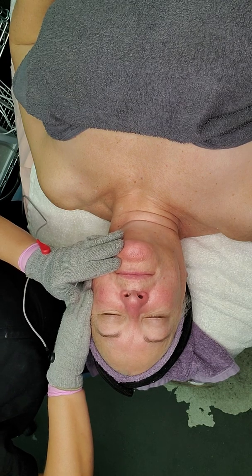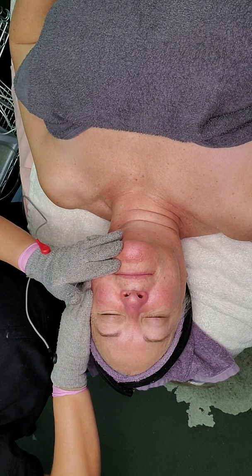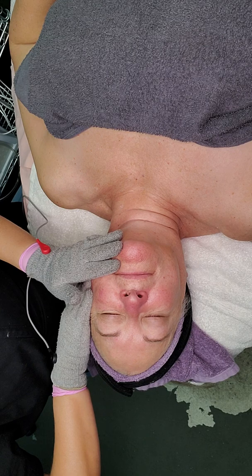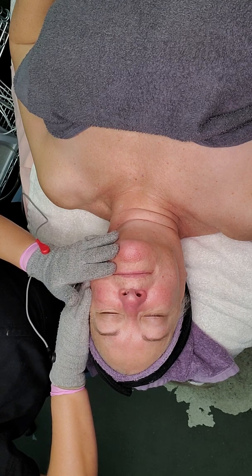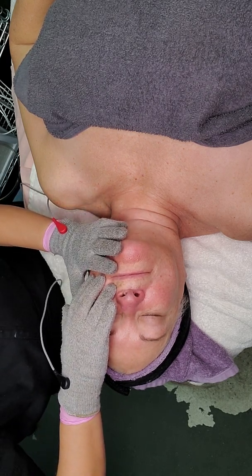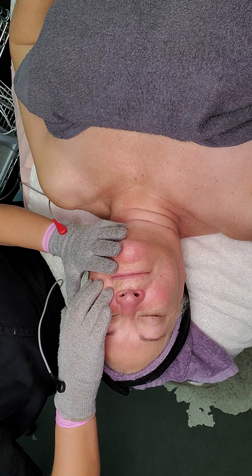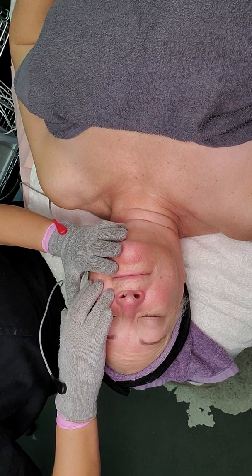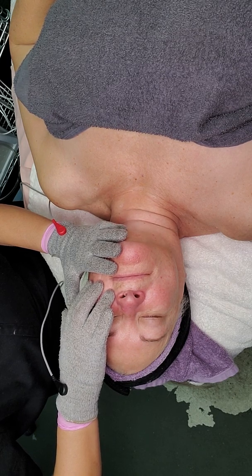Let's say you got your 10-10 series of facial sessions, then were doing it monthly for upkeep, but had a family emergency and were gone for three months. Because we are creating muscle memory, you can pick right back up and get those muscles back in shape quickly — back to where they were. You've embedded and created the muscle memory, kind of like when you work out your body.